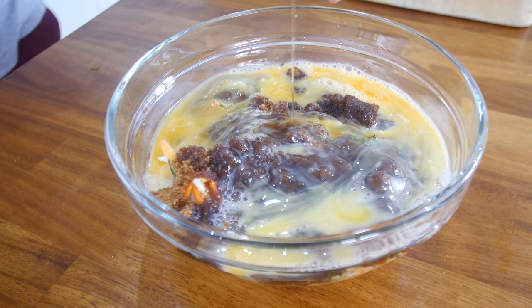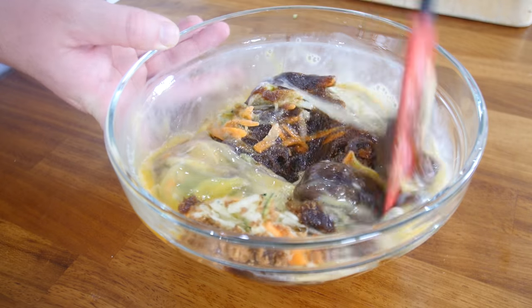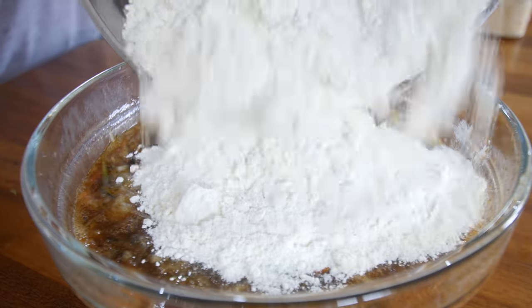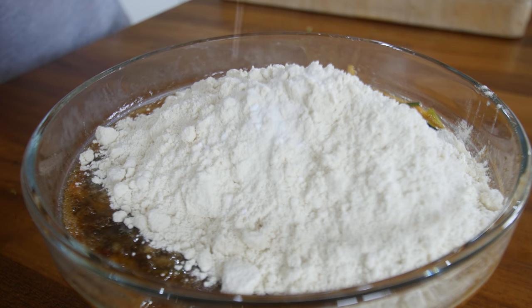We're going quite citrusy on this as well, so I added a little drop of orange extract in there too. Give that a good old stir and mingle together so it gets to know each other — all the wet stuff together. And then we have some self-raising flour with a little bit of baking powder going in there as well — not even sifting it, just dumping it straight in and folding it through.